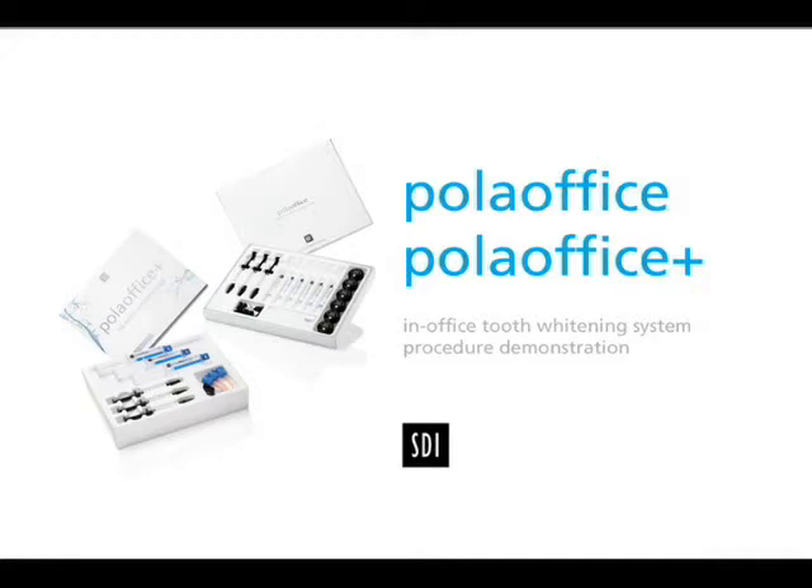Polar Office is a simple to use in-office tooth whitening system requiring minimal chair time. Whiter teeth are achieved in just 30 minutes. This video demonstrates and provides information which will assist you in preparing the patient for the Polar Office whitening procedure.